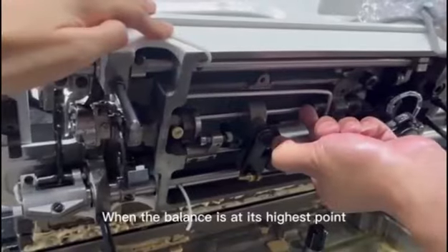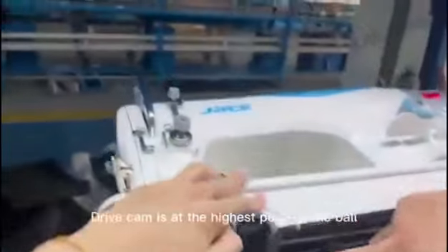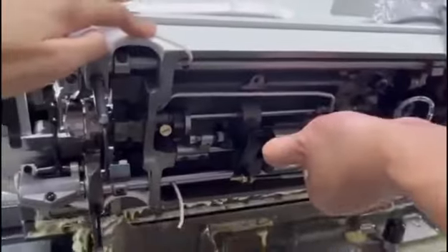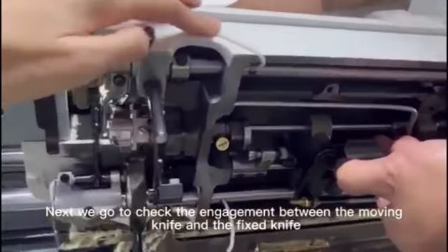When the balance is at its highest point, the drive cam is at the highest point of the ball. Next, check the engagement between the moving knife and the fixed knife.